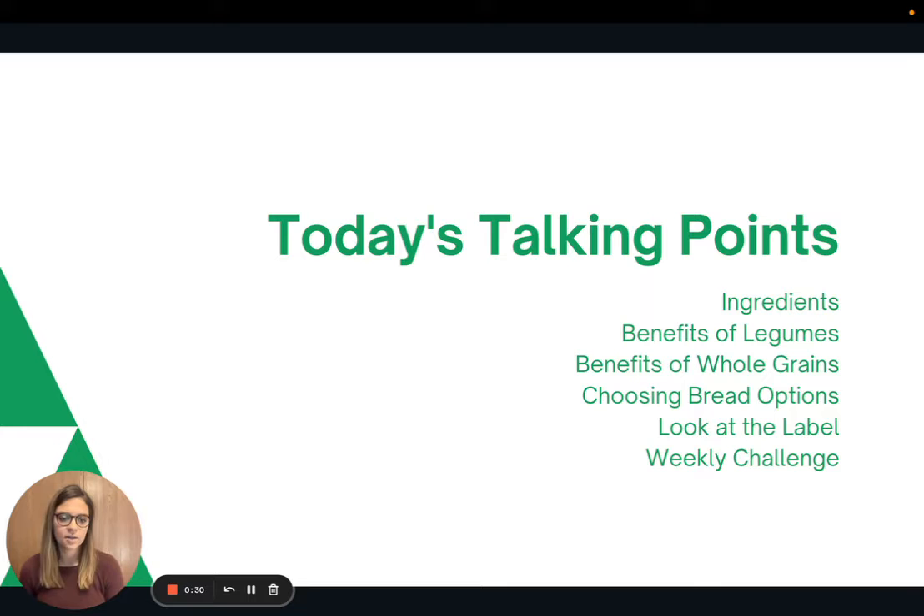Today we'll talk briefly about the recipe and the ingredients. Then we'll talk about some benefits of legumes, benefits of whole grains, and then we'll talk about choosing bread options when you're at the grocery store. We'll look a little bit more at label reading, and then I'll present the weekly challenge.